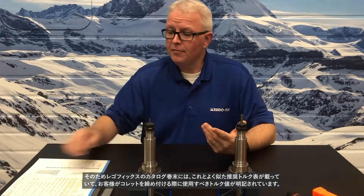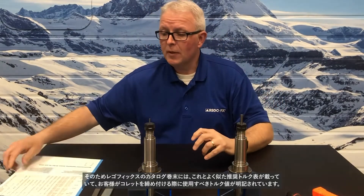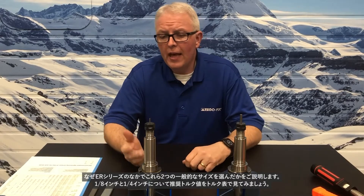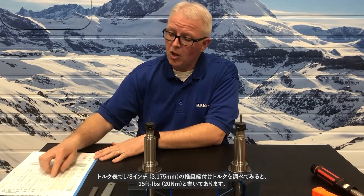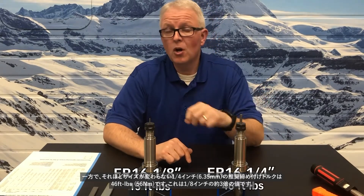That's why, if you look in the back of the RegoFix ER catalog, you will find a recommended nut torque chart very similar to this one, and it gives you the exact specifications to use when tightening the collets. If I look up an eighth-inch tool size, it says I should have a recommended tightening torque of 15 foot-pounds. But the quarter-inch, which isn't that much bigger, has a recommended tightening torque of 46 foot-pounds — over three times the value of the eighth-inch.